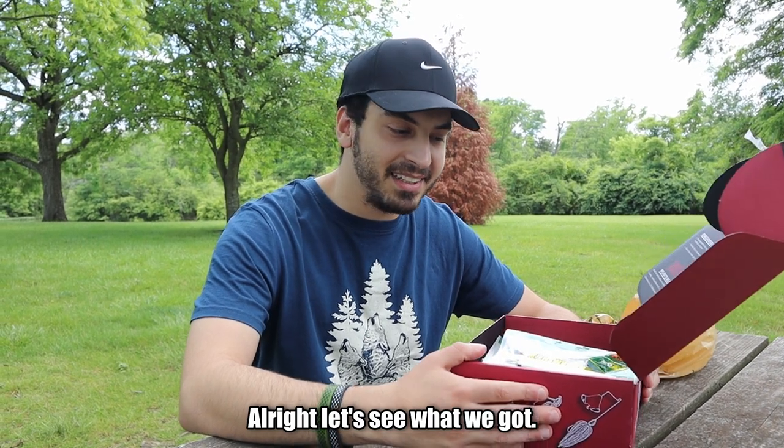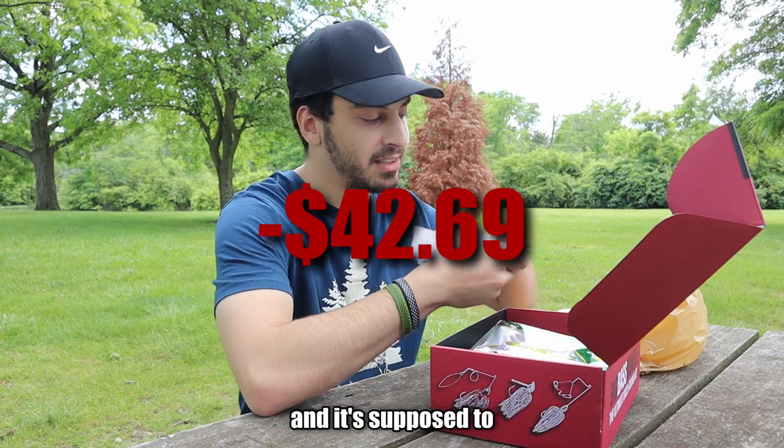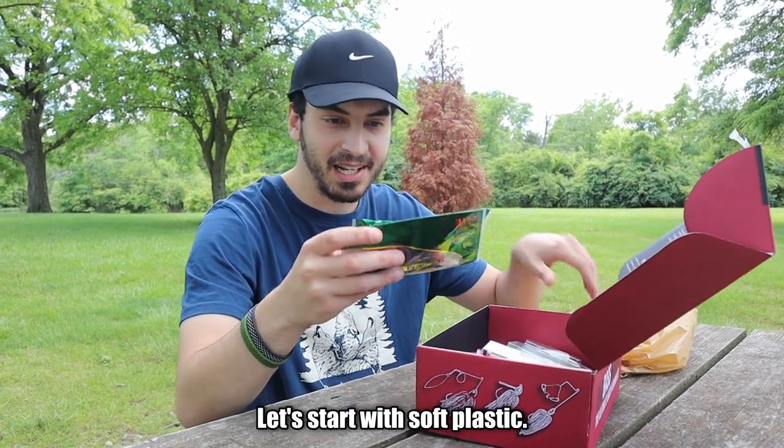Alright, let's see what we got. The receipt says we paid $42.69 for this and it's supposed to be $70 worth of bait. Let's start with soft plastics.